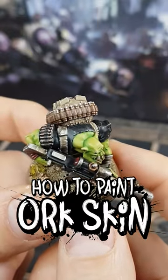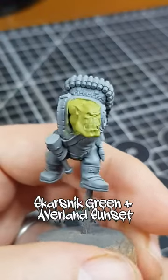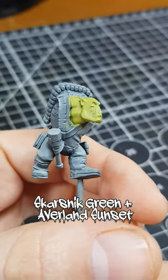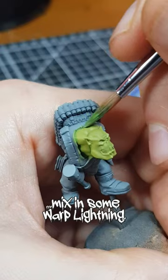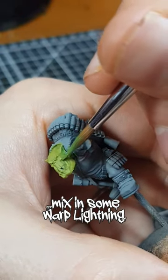I really like how Games Workshop paint their Orc skin nowadays, so I decided to give it a go. Starting with a base coat of Scarsnit Green and Avaland Sunset mixed in equal amounts, I added a little Warp Lightning to the mix, and added some general shading to the recesses.